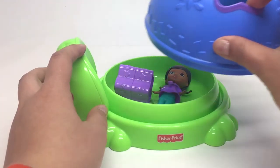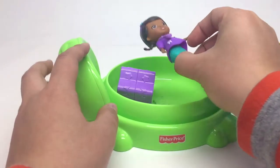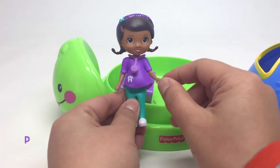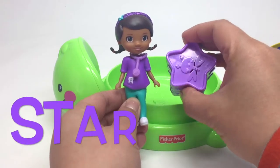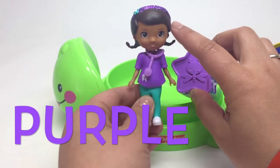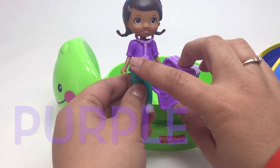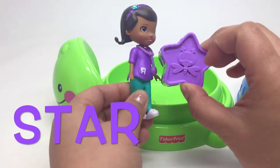Let's see what else is purple. Look, we've got Doc McStuffins here. Doc McStuffins is wearing a purple outfit. And the star is purple. She's got a purple gorgeous headband, purple shirt, and a purple stethoscope. And this is a purple star. Purple.